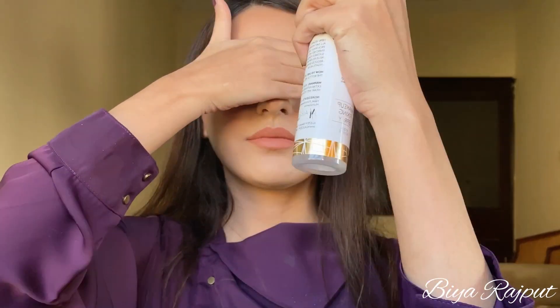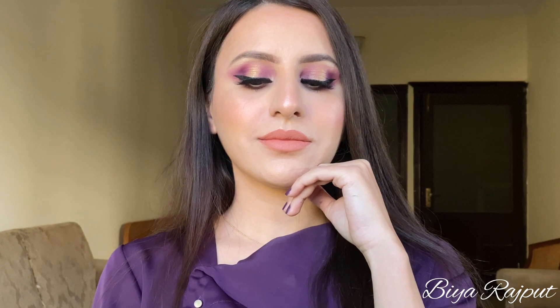Lastly I'm going to lock my makeup with this Alizam Beauty setting spray. So guys this is the finished look, I hope you guys have liked this tutorial. If you did, make sure to subscribe to my channel, like this video, and give your feedback in the comments. See you guys in my next video, thank you so much.